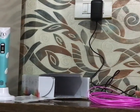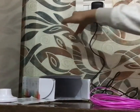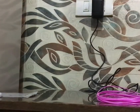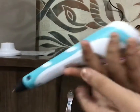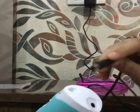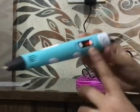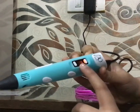Now I will tell you how to use the 3D pen. In your 3D pen you will see the back point, then connect your power adapter. After connecting, you will have two options: PLA and ABS.